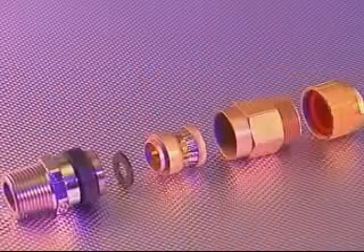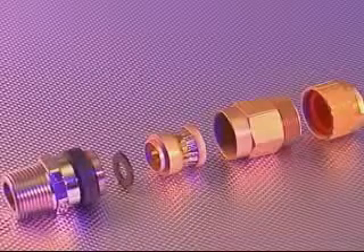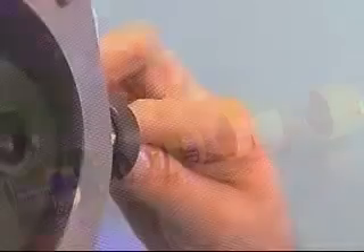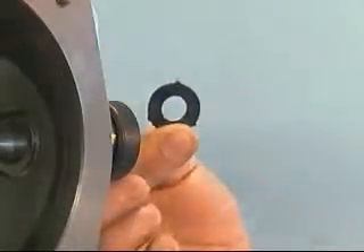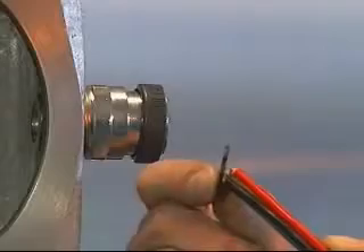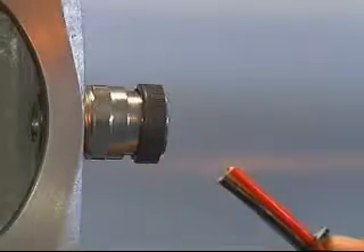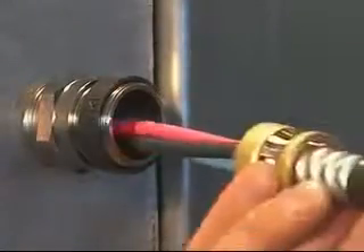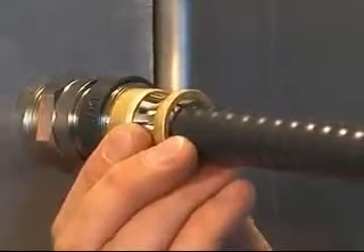Cable gland installation — 701. The installation process for the 701 cable gland is different from the 711 or 713 in that no compound pot is used. Pass the cable through the cable stop device. If the cable conductors pass through, it should be left in position. If the cable conductors are too large, the cable stop device should be discarded. If the cable stop device is required, locate it into the entry and feed the cable through until the cable sheath is in line with the back of the grounding device.